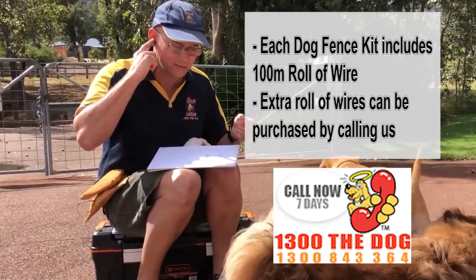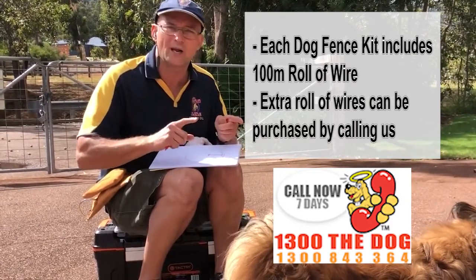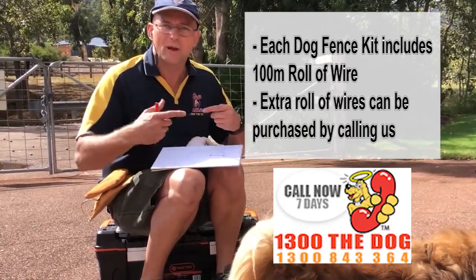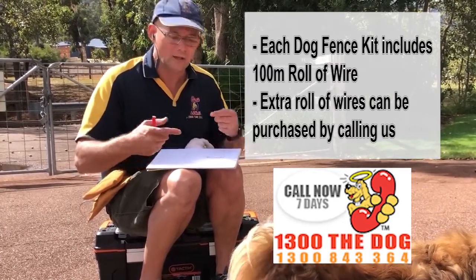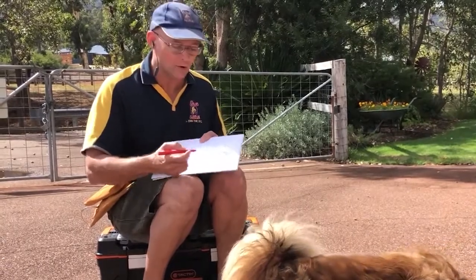The kit already comes with 100 metres included. Then 400 metres will cover two and a half acres, and 500 metres will do around about four acres. When you get to five acres, I would always add an extra roll. Consider getting a little bit extra just to cover you for any extensions later on.